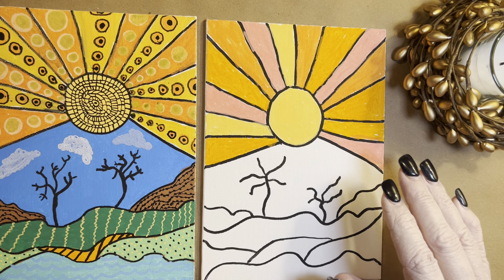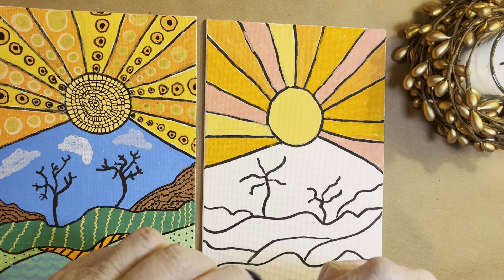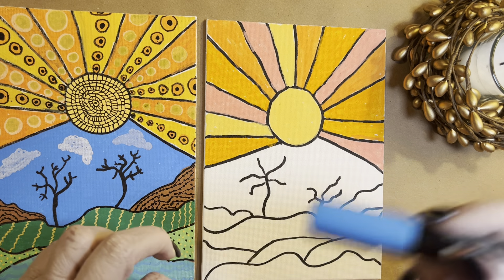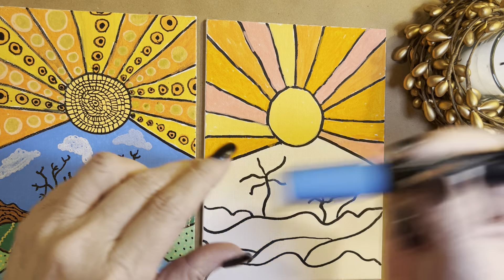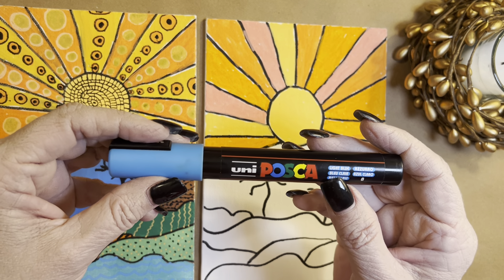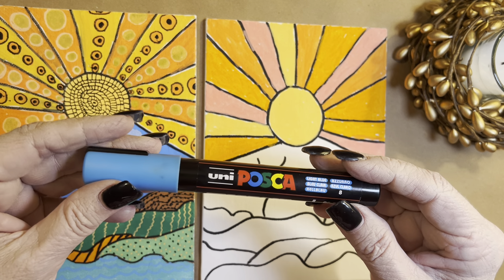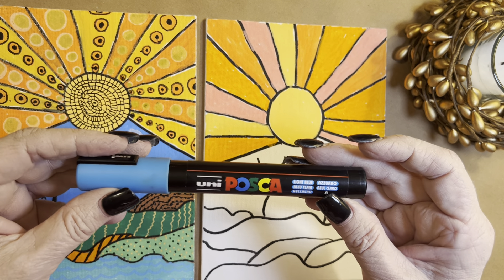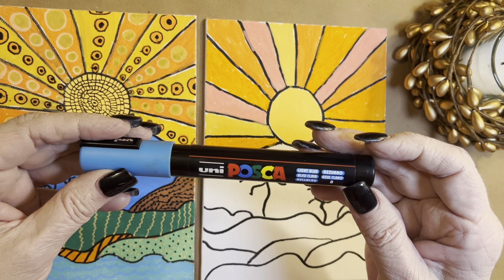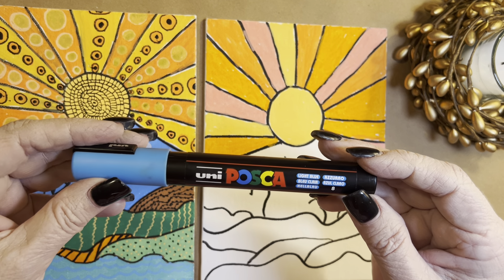So today we're going to be working on this canvas, and I'm going to be making the sky today. As you know, anybody who's followed me, I have almost 150 videos. Please look back and enjoy those on my YouTube site. And I have some on Facebook, TikTok, and Instagram.